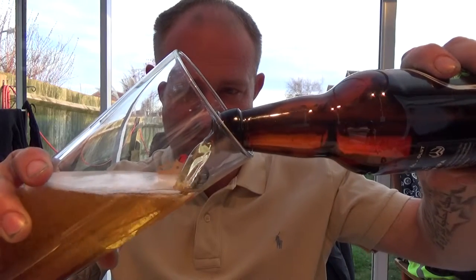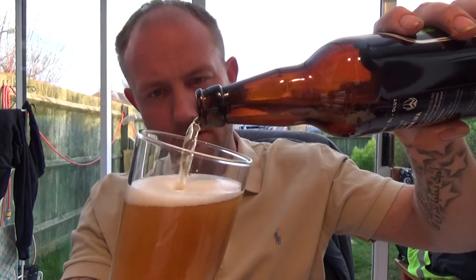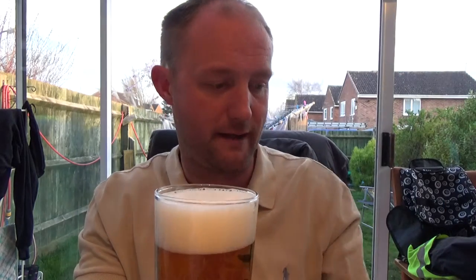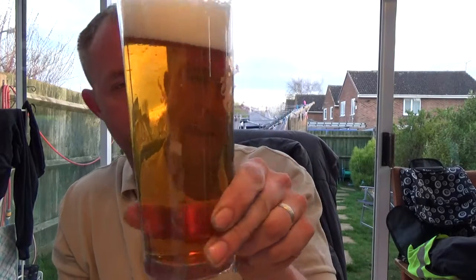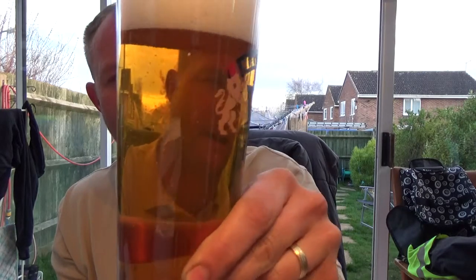I've been quite impressed with this brewery. I do drink a hell of a lot of their Caesar Augustus, which is a lager hybrid — I've actually done a review on it but yet to upload it. That's one of my go-to beers, especially when the weather's nice. Very refreshing drink.